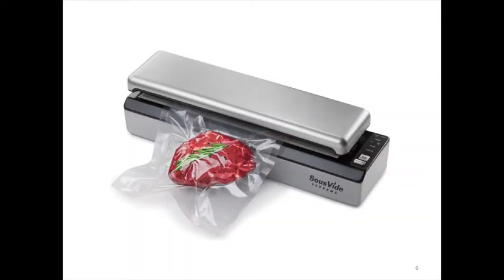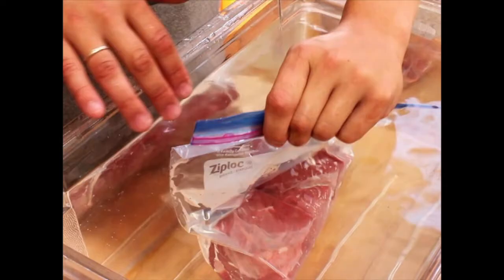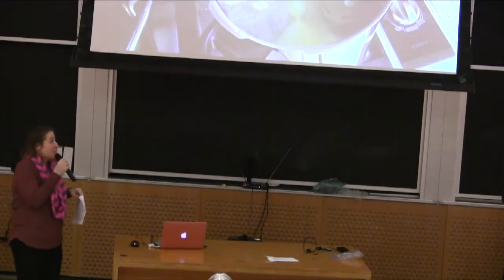That is how restaurants usually do it — it's the takes-the-air-out vacuum sealer. We don't have one of those. What we do is put our food in a water bath, and my husband burps the air out of it by displacing the water, and we get the same result. So you don't need to buy a lot of gear to be able to sous vide.